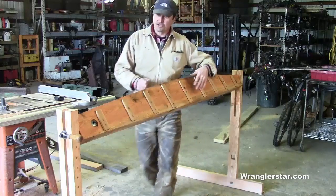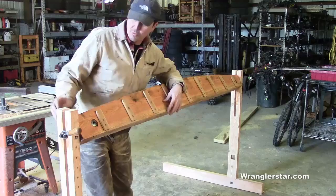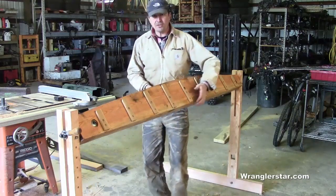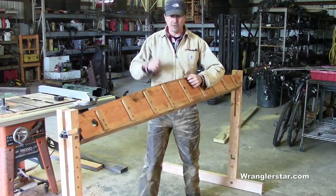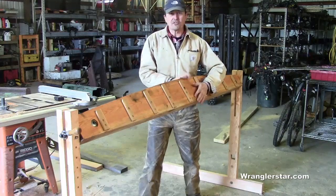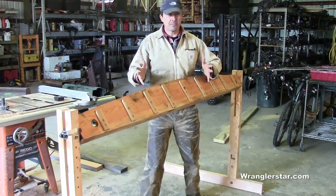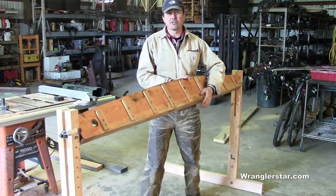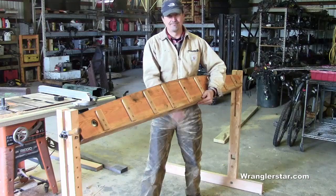I'll show you some details that are kind of cool and how all this works, and then we'll work on the bracing. The bracing is really important because we want this thing to be rock solid — we don't want any movement or wiggling around during swaging or filing, since we put a lot of force on it. But we also want to maintain the ability to break it down into smaller pieces so we can transport it.